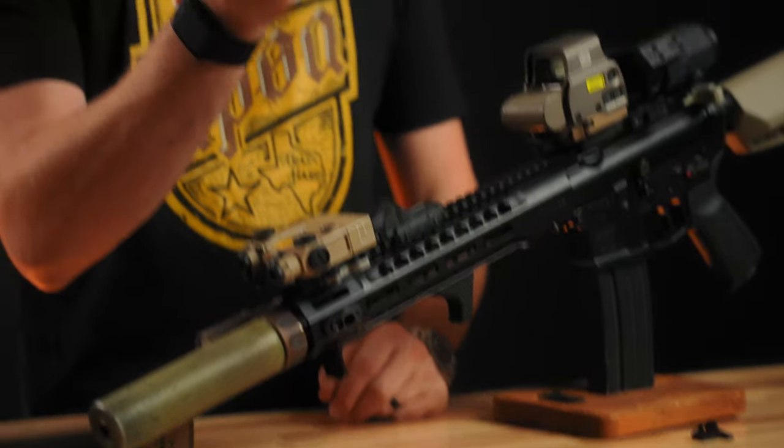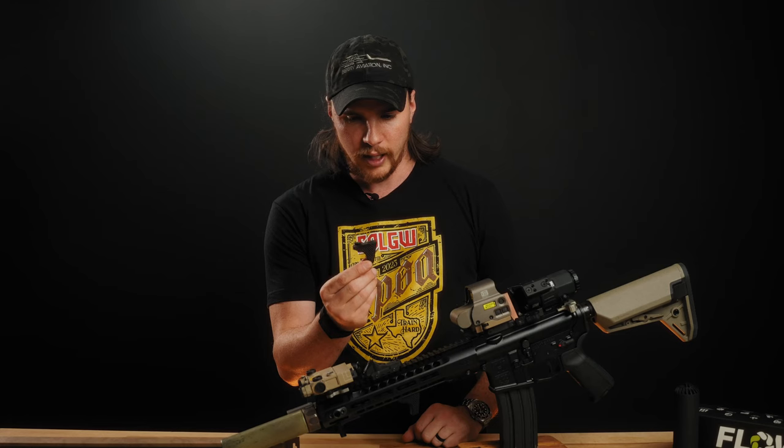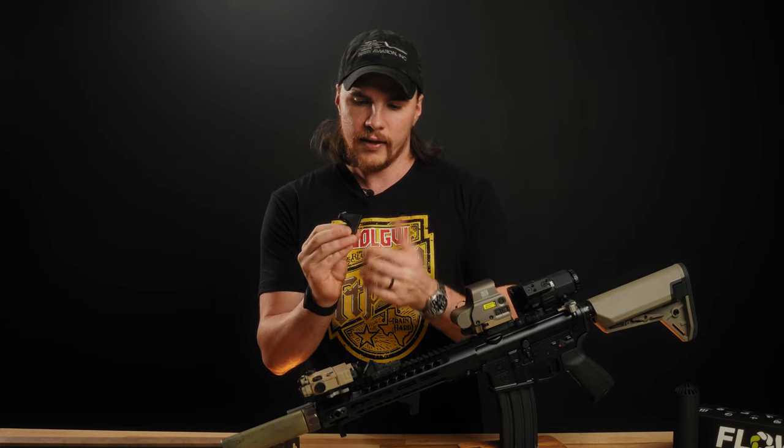Next up we have the low profile hand stop from Kratos Design Group. This is a brand new product — basically a very lightweight and very low profile hand stop. It weighs about half an ounce and takes up just one M-lock slot. It has a nice little angle there for your hand.